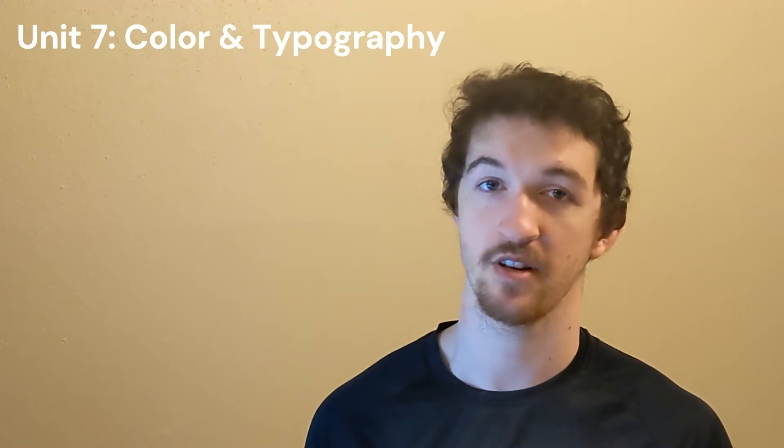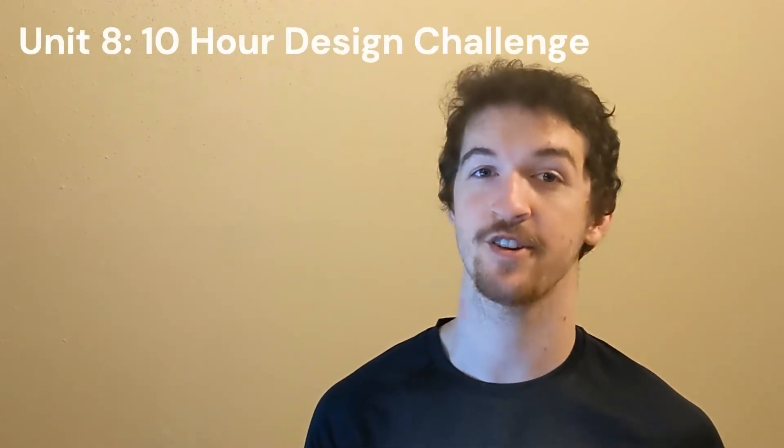In the final unit — the 10-Hour Design Challenge — you put together all the skills learned in the previous units. You work for 10 hours, which you can split up, to create a responsive design of a desktop, tablet, and mobile landing page.